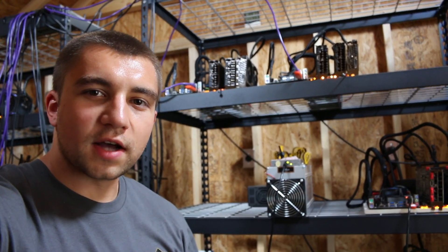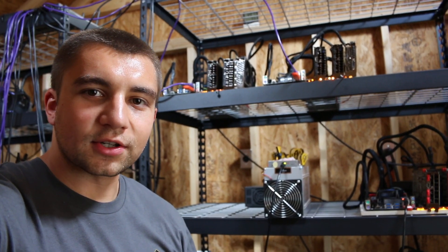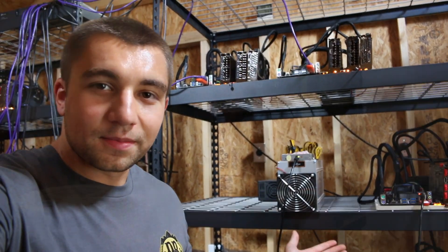Hey, what's going on guys, Boss of the Boss Coin YouTube channel. Today I'm here to talk to you about the Antminer L3 Plus. This is my initial review — I forgot to do the unboxing video part, so this is just my initial review of the Antminer L3 Plus.